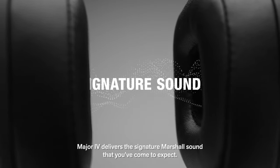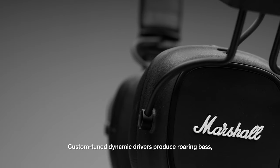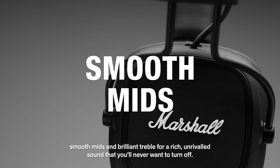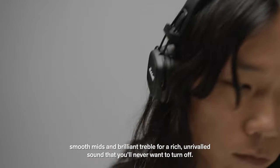Major 4 delivers the signature Marshall sound that you've come to expect. Custom-tuned dynamic drivers produce roaring bass, smooth mids and brilliant treble for a rich, unrivalled sound that you'll never want to turn off.